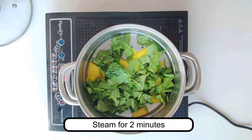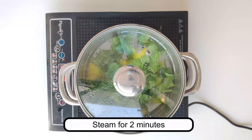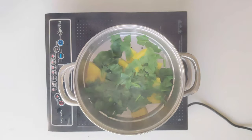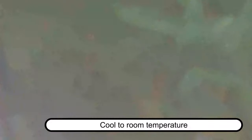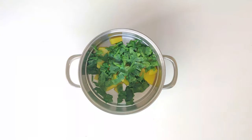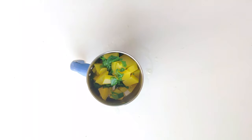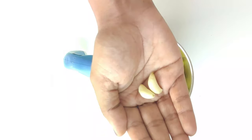Here I'm cooking the pumpkin first for about five to seven minutes, then adding the spinach which requires about two minutes to cook. Once cooked, cool it to room temperature, transfer into a blender, add garlic and a pinch of cumin powder, then blend into a smooth paste.